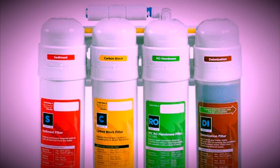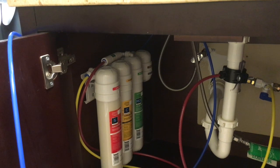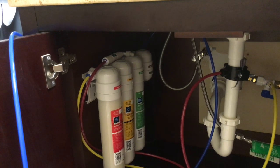Now there are many different RODI units on the market, some better than others. I use this AquaticLive 4 stage RODI unit. It costs just over a hundred bucks and comes with everything you need to install it under your sink in about 20 minutes. Seriously, I have no handyman skills whatsoever, and that's how long it took me. You can also use it as a portable unit and just attach it to your faucet whenever you need to make water. Using RODI water will help you avoid 90% of the problems that will arise in your reef.